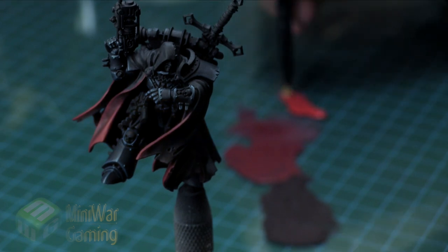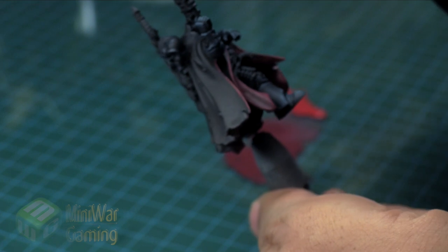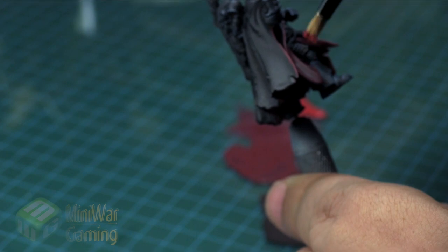We've got even more painting tutorials in the Silver Mini Wargaming vault. You can sign up for a free seven-day trial — make sure you get the Silver membership and you'll get instant access to over a thousand painting tutorials already in our vault. Thank you for watching and happy wargaming.